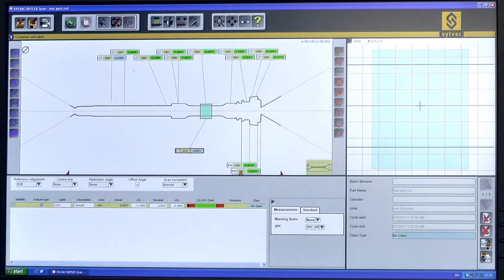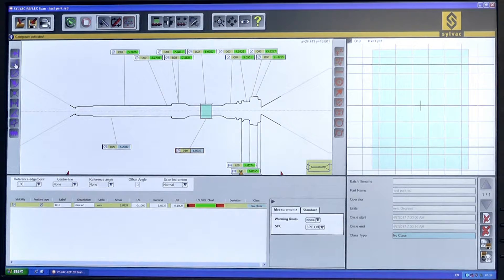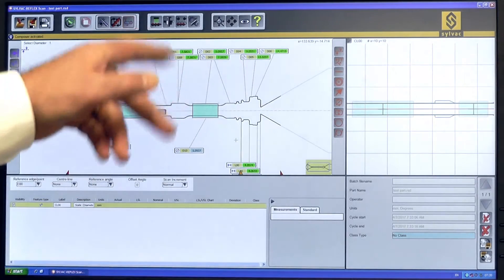I can move the data around to make the program easier to see. I can establish edges that I have not previously measured, and then establish distances between them. That gives me a new center line that I've referenced everything off of.